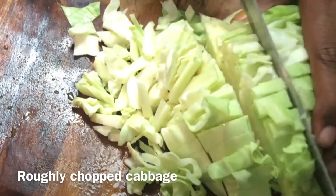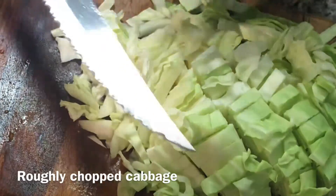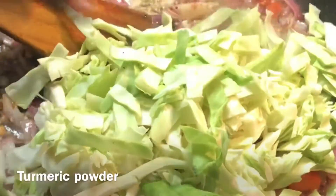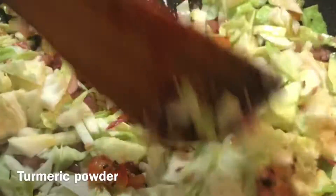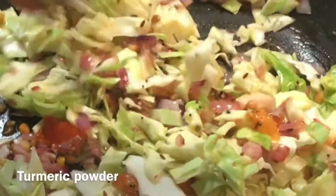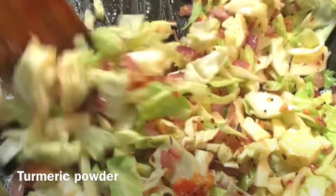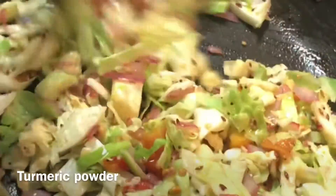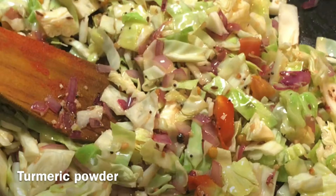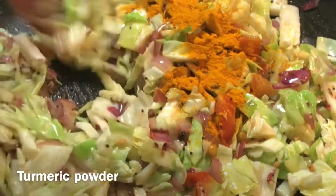If the cabbage is sliced very thin, it won't have the right texture — it will get mashed. So cut it roughly and put it in the frying pan with the tadka. Stir nicely, add a spoon of turmeric powder, and let it cook well. This cabbage will release some water, so let it cook that out.